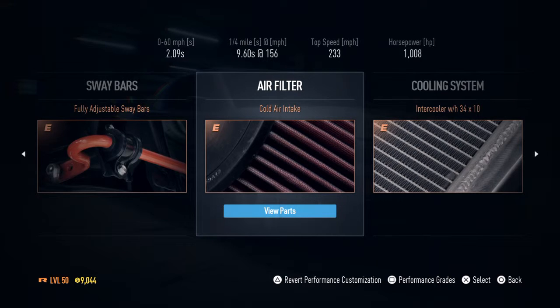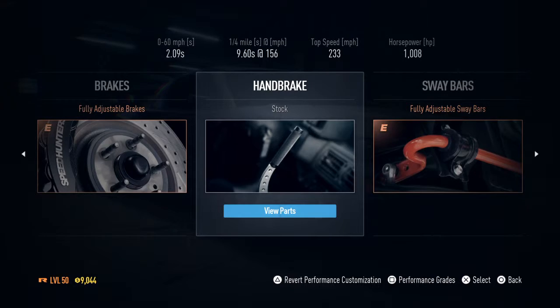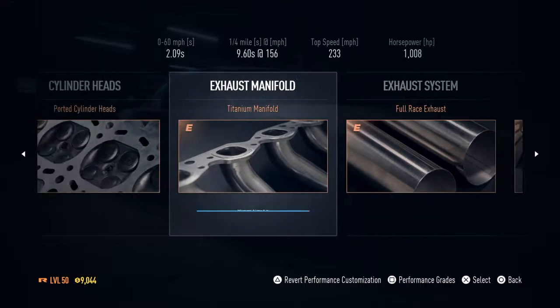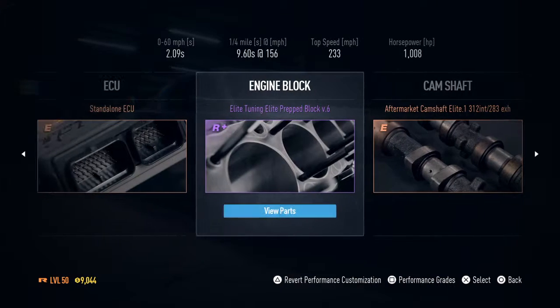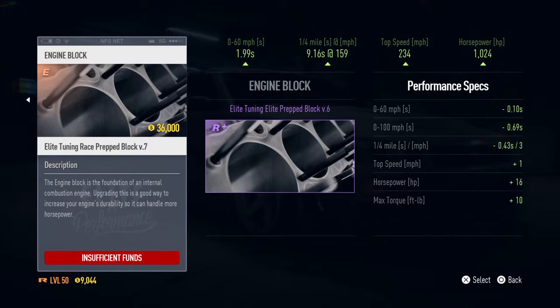1008 horsepower — it's almost maxed out. I've only got one thing other than the handbrake and the nitrous to do. It's just right here, which I don't have enough funds for at the moment.